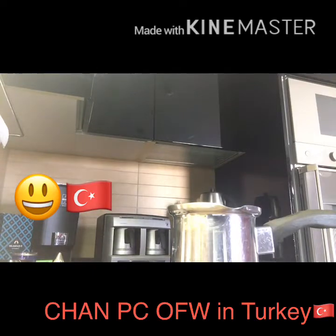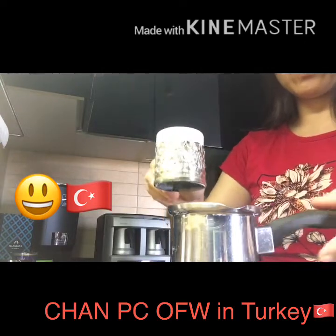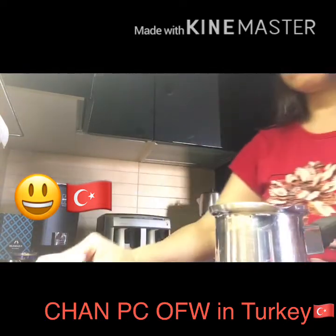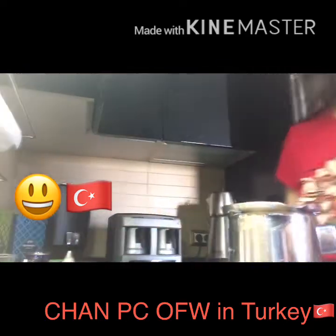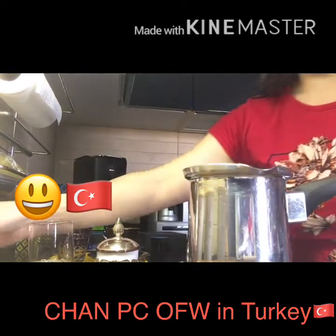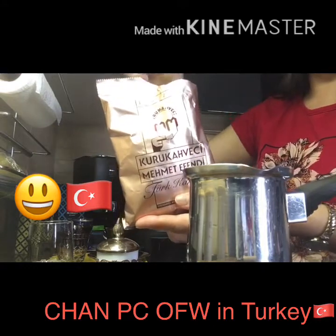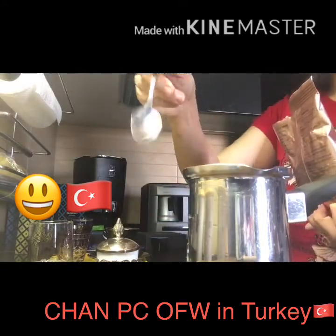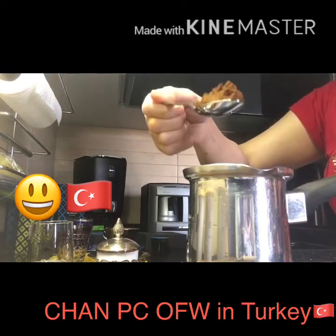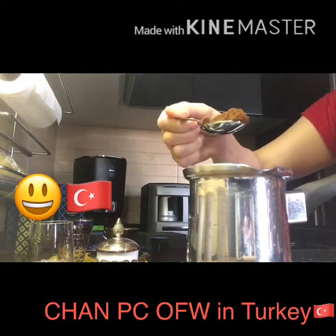We can put one glass of hot water, and then add the powder — Turkish powder. This is the traditional Turkish powder. Just one teaspoon. This amount is enough.